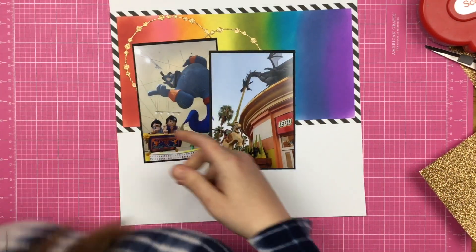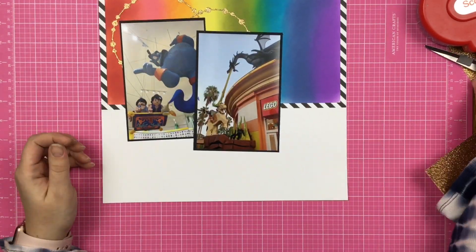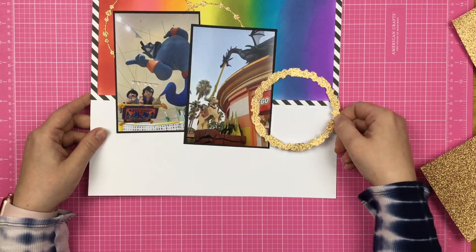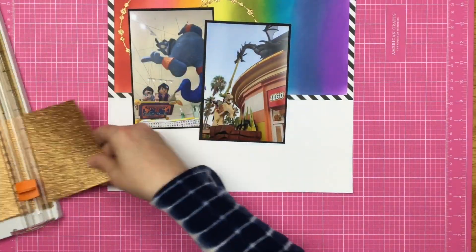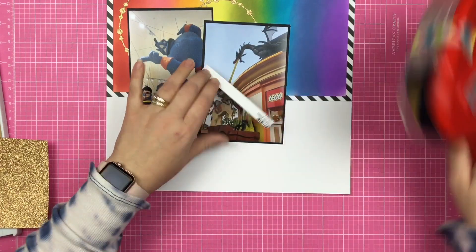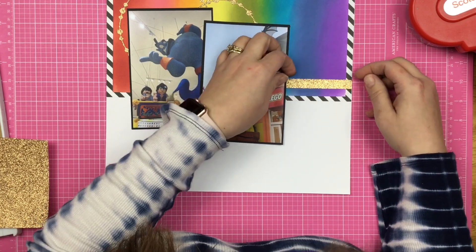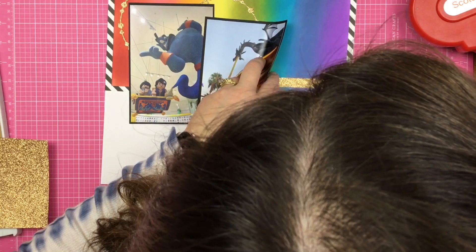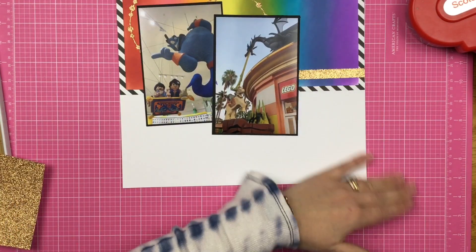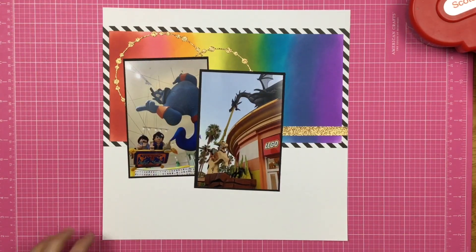I'm using some Gina K Quick Connect Glue — I also got that at the Stamp and Scrapbook Expo and I love it. It definitely adheres, it's a good strong glue and it's probably going to be my new wet glue of choice. I was never really a big wet glue user but I've tried a couple — I've got some Tonic glue, I have a Lawn Fawn glue. The Lawn Fawn and the Gina K seem to be very very similar, even in the same style tube, but my Lawn Fawn likes to clog. I've also tried the Tombow Mono.